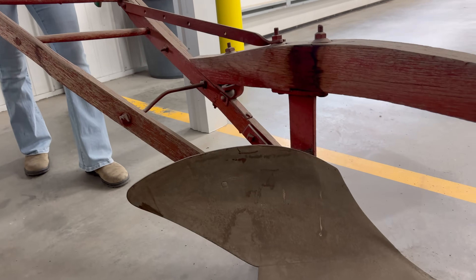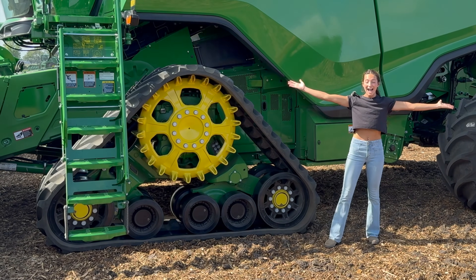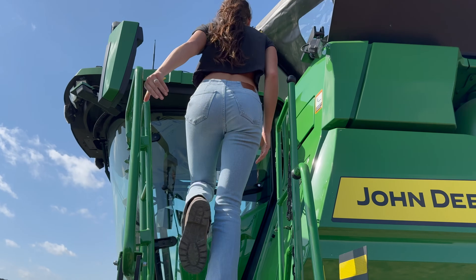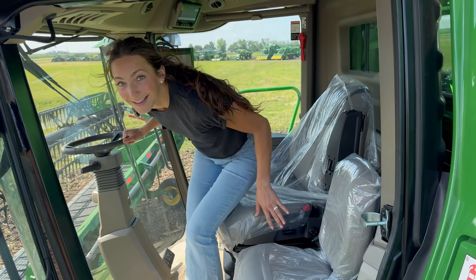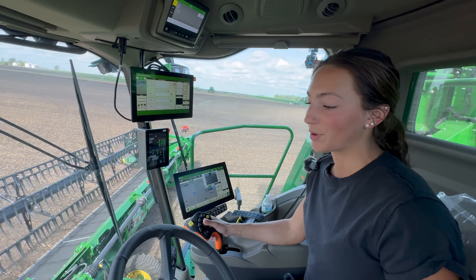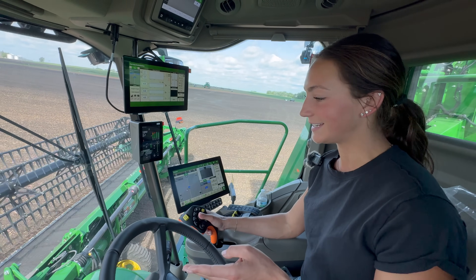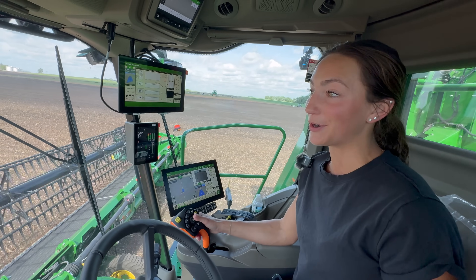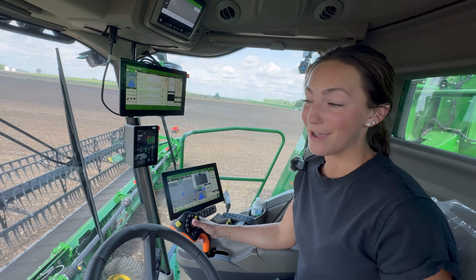This is where John Deere got its start. The first machine on our list is this brand new 2025 X9 combine. Can you believe how big this thing is? Just look at me in relation to the track. Come on in, let's drive this thing. It is still springtime so we're not actually harvesting anything, but I am running the largest draper head and largest combine that I have ever driven.